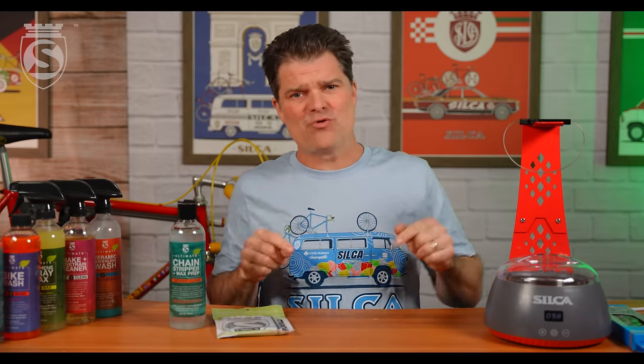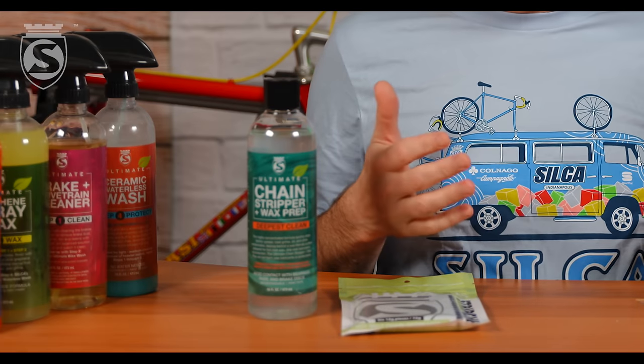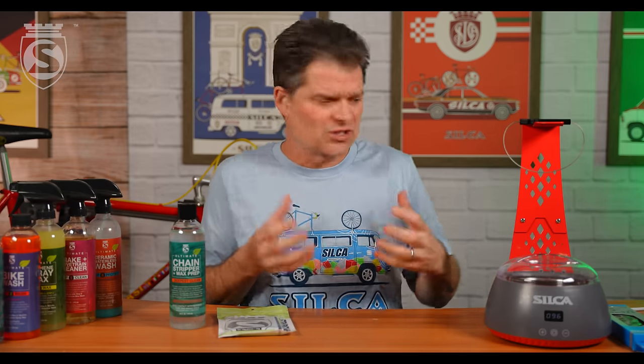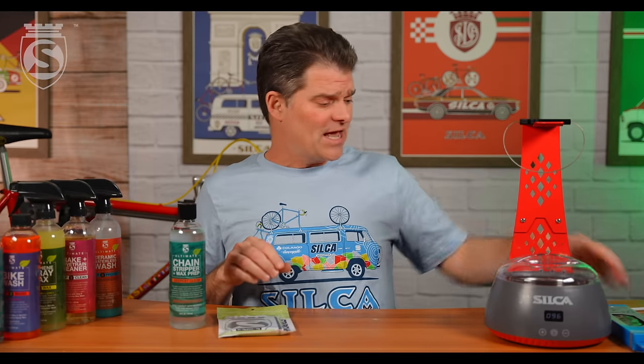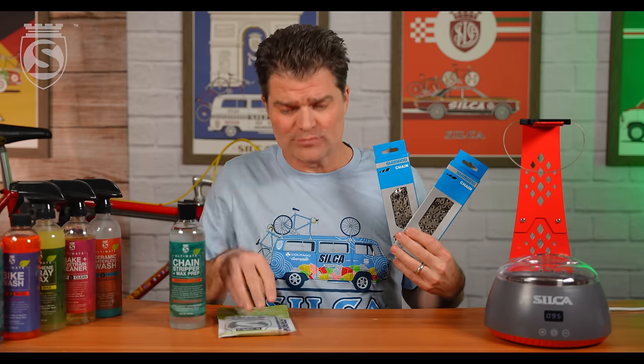Hey everybody, Josh here with another exciting video. This is one you've all been asking for in the comments. It's going to be a combo how-to on the new chain wax system, how to use strip chip, and why you'd use strip chip over chain stripper — the advantages and disadvantages, whether it saves time, energy, or material. We'll cover all of that as we take our silica chain waxing system and wax two brand new Dura-Ace 12-speed chains — one with strip chip, one with stripper — and you'll get to decide which way you want to roll.